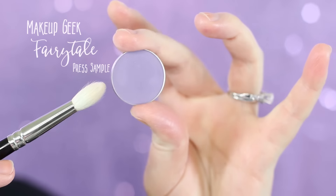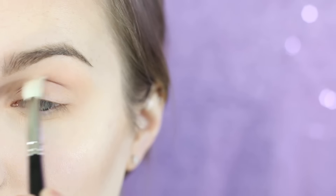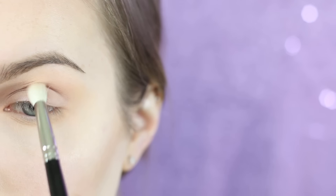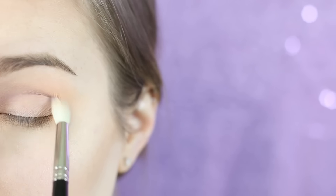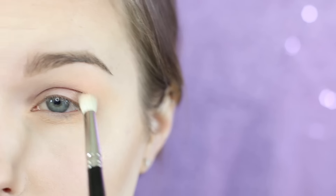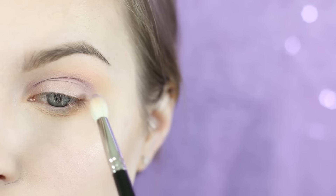I'm applying Peach Smoothie on my upper lash line as well as the lower lash line and blending out well. I'm now going in with a Hakuhodo J146 and Makeup Geek's Fairy Tale, throwing this all the way through the crease from the outside to the inner edge. Make sure you're blending this pretty well since we are blending it into peach, which is pretty close to the opposite on the color wheel.